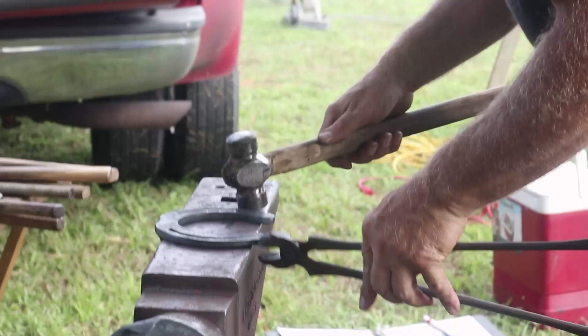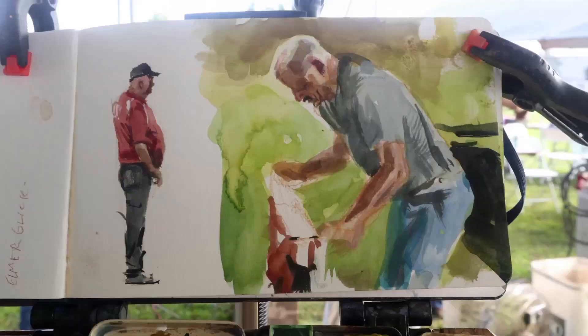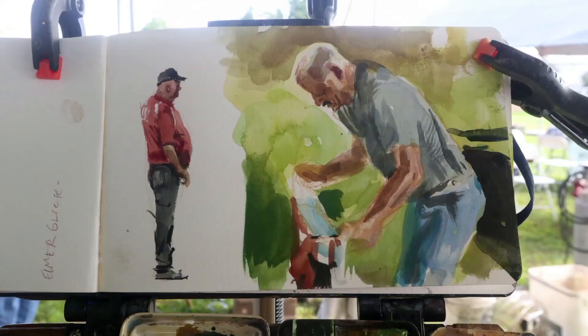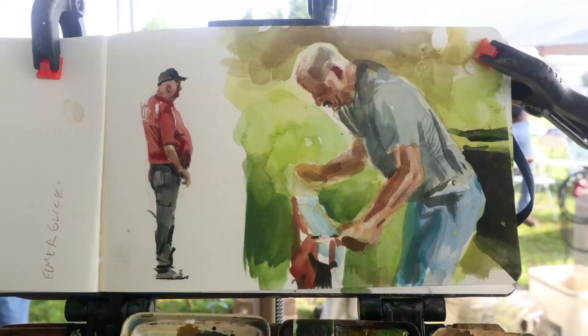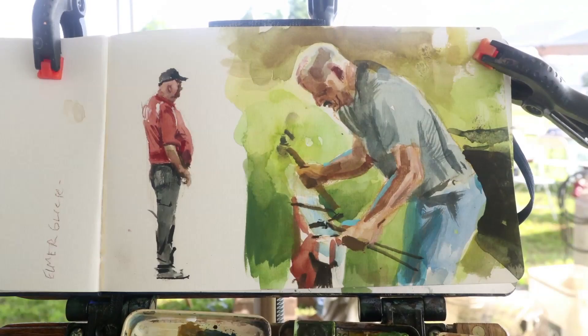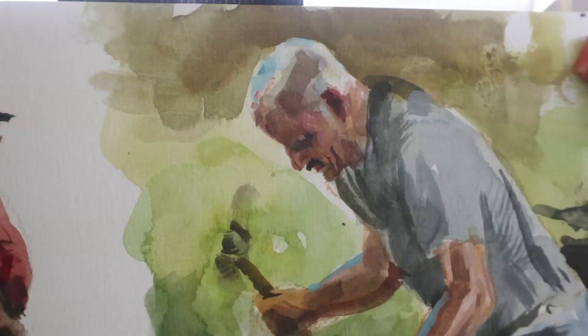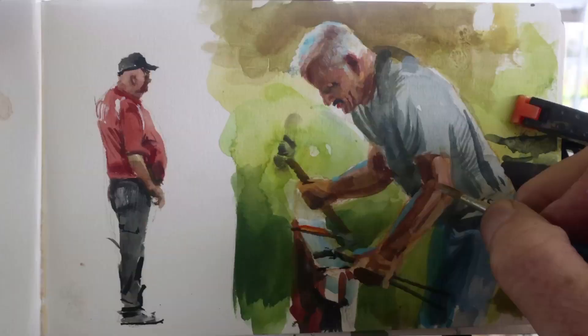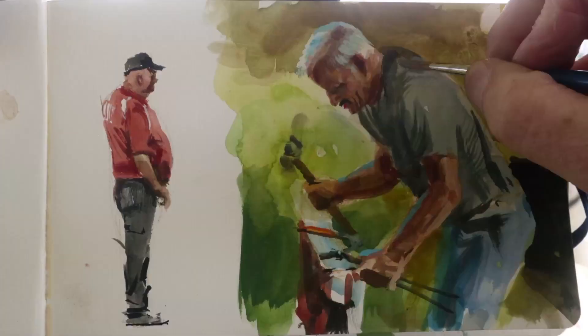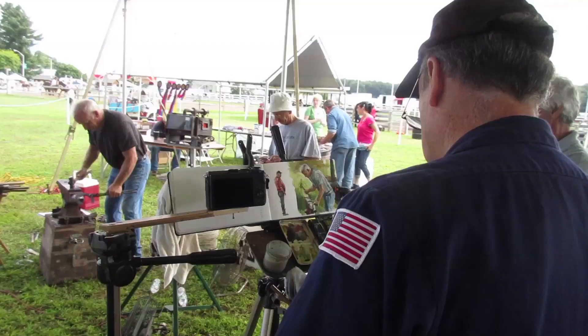To be able to take just a straight piece of metal — you can see them cutting the bar stock over there — and turn it into something like this is quite a feat; that is a lot of work. These shoes have a lot going on. This shoe here requires a forge weld, so they'll be heating this straight piece of metal, turning it around, and then forge welding it together so it'll be one continuous circular shoe.